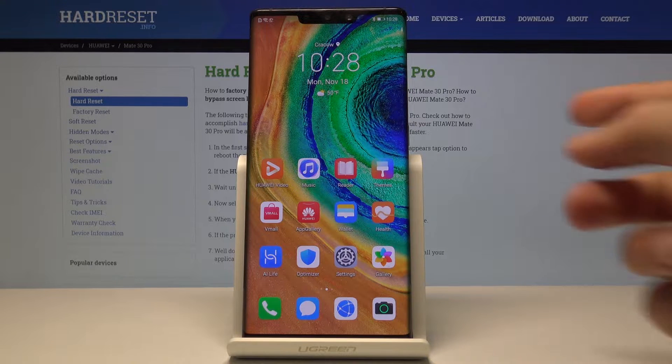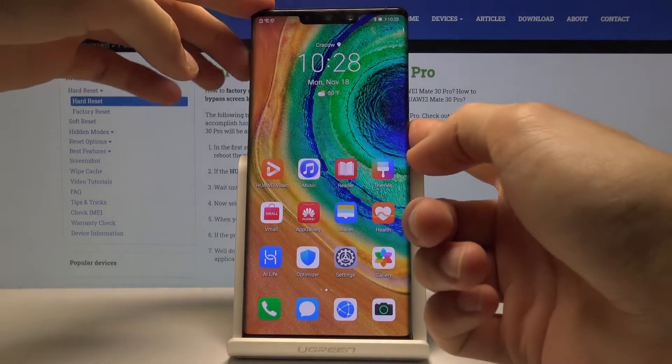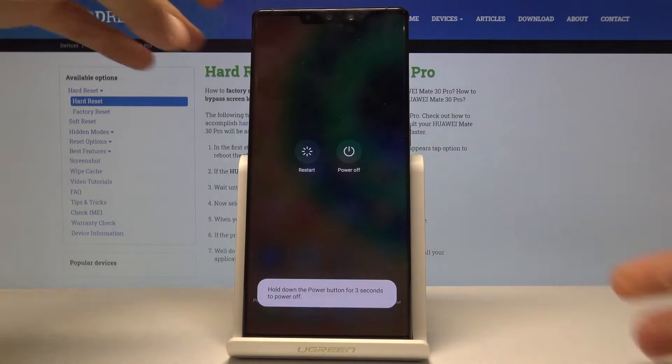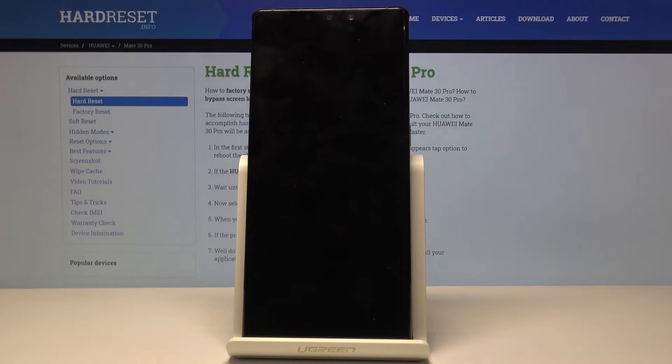To get started, you want to hold the power key in order to power off the device. Once you see the menu, tap on power off and wait for it to shut off.